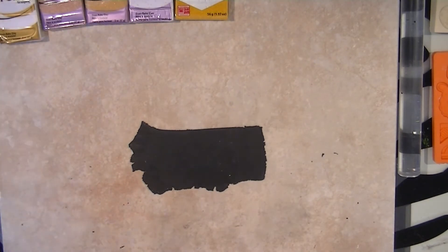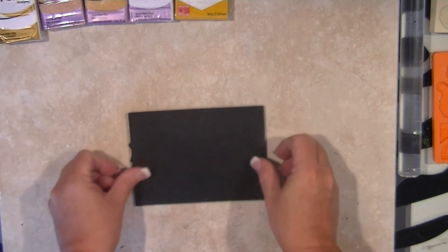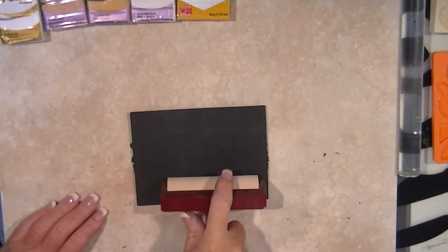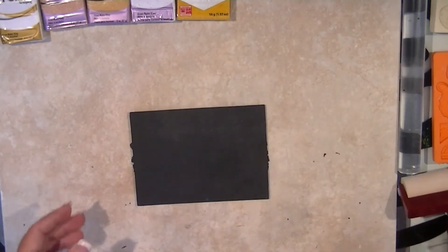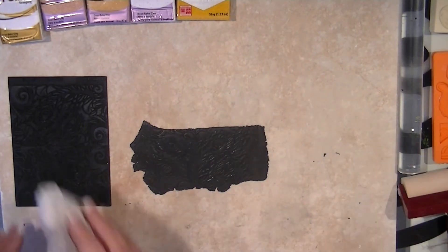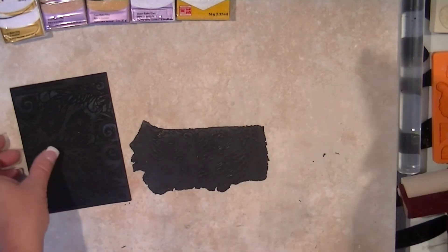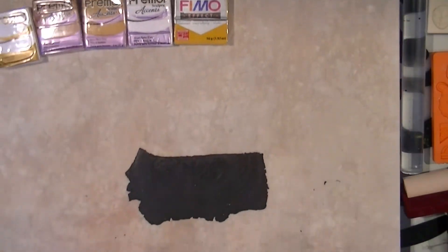I'm not inventing the wheel here - these are techniques all over the internet. This is a peacock feather texture tread and I'm just gonna stick it in and use a brayer to get an impression down. Oh wow, I like that! I'll wipe this off - don't do it so hard that you take the impression out. I don't know if you can see - let me break this huge tile to get a close-up.